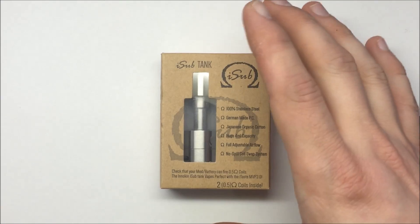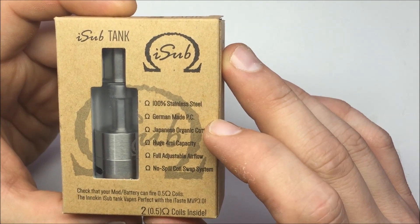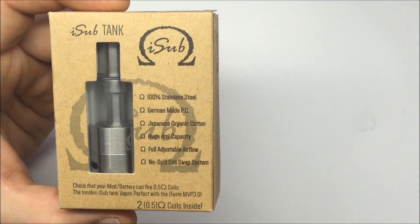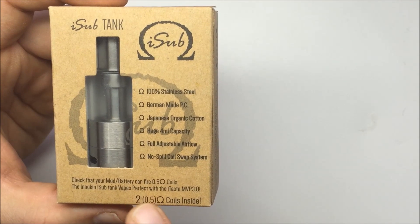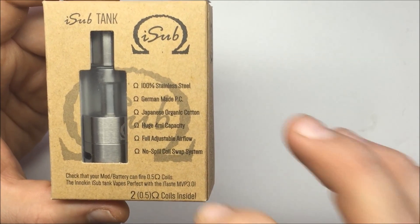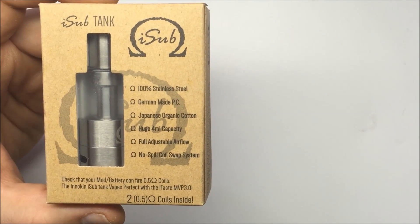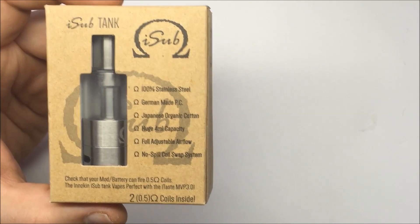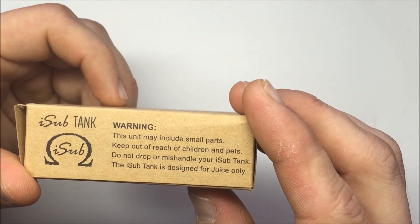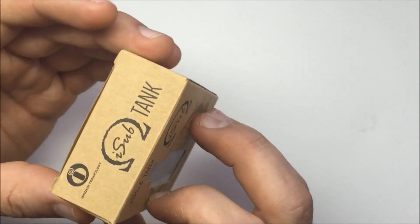Alright, so here's the outside of the package. It says that it's 100% stainless steel, German-made PC, Japanese organic cotton, huge 4-milliliter juice capacity, fully adjustable airflow, no-spill coil swap. And it says to check that your mod or battery can fire 0.5-ohm coils. The Inakin iSub tank vapes perfectly with the iTaste MVP 3.0. Thank you Inakin for putting a disclaimer on here about battery safety and making sure that your device can handle that. 0.5-ohm coils included. There's a warning to keep away from children and the tank is designed for juice only. Refill instructions, replacing coil instructions — and that's pretty much it.